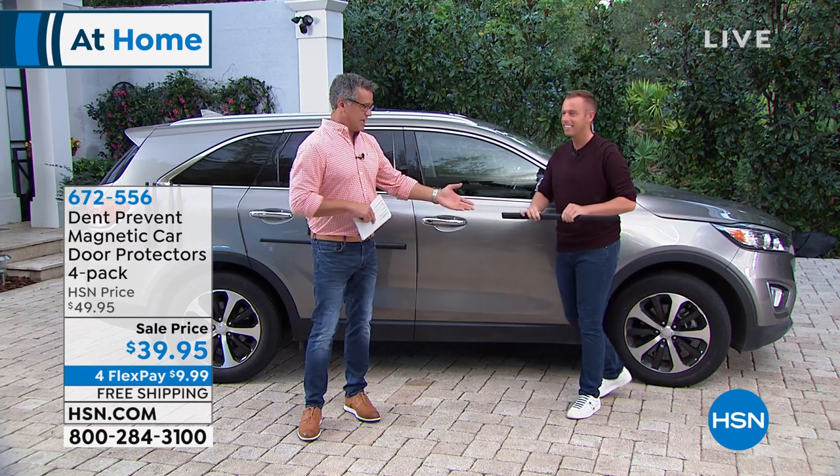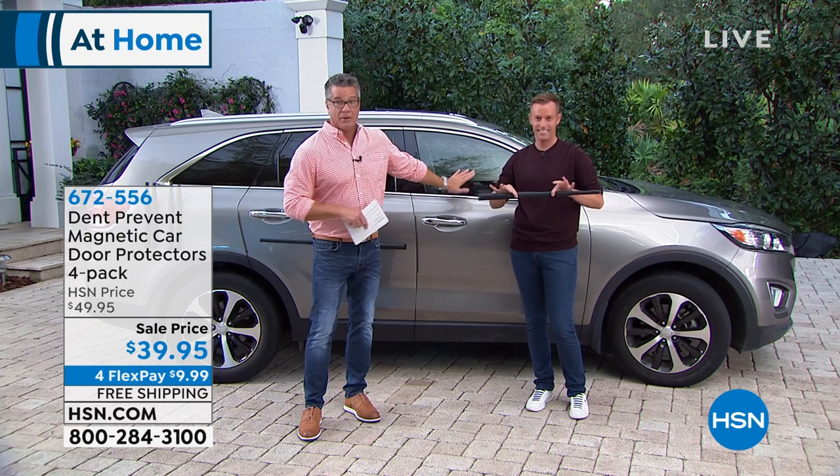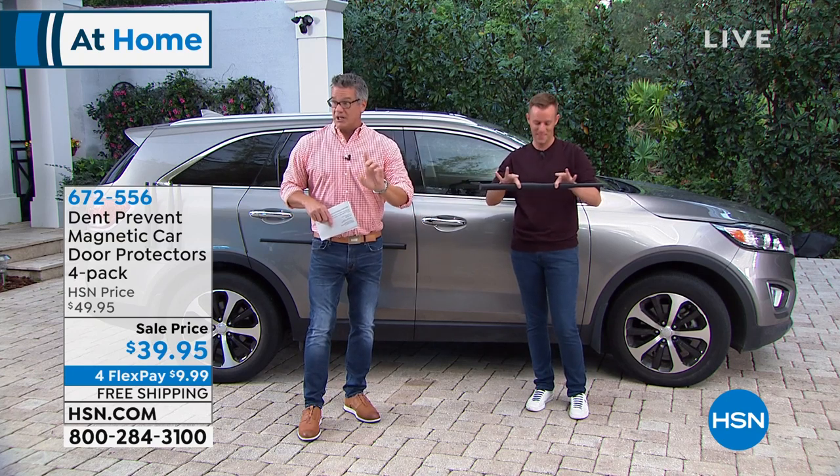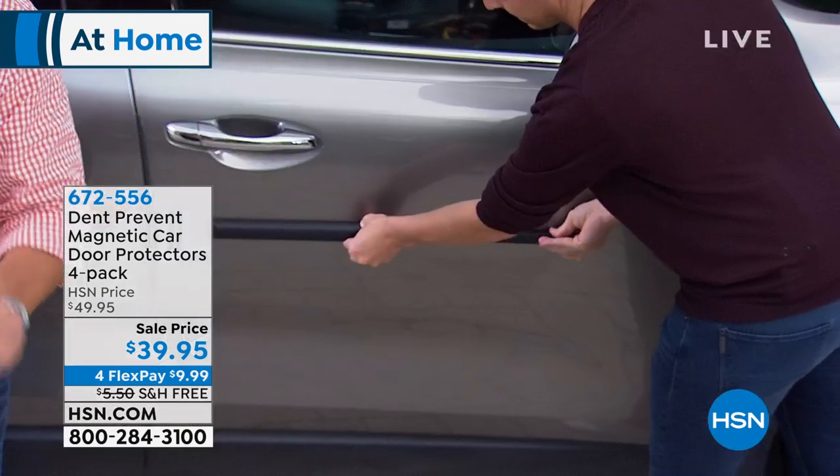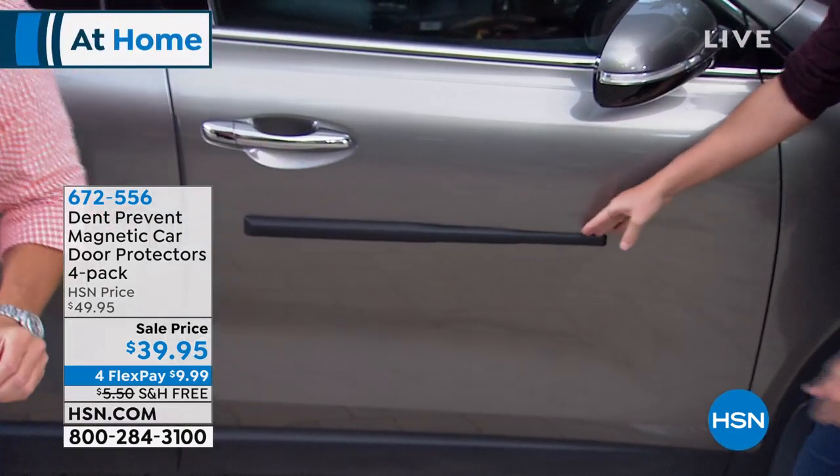We've aired this — I don't even know how many times — before. It's been hugely popular. We decided we're going to give you a little push today. We're going to lower the price by $39, put it on FlexPay, and it's free shipping and handling.